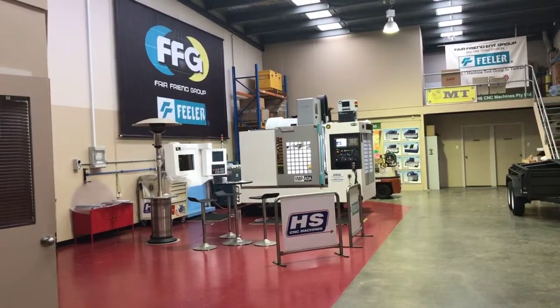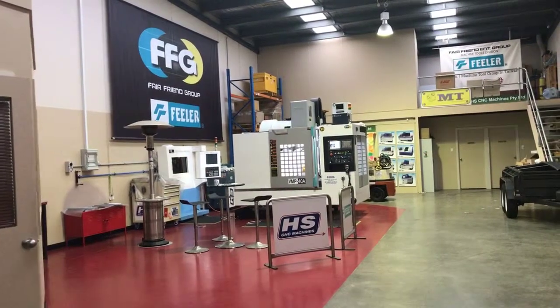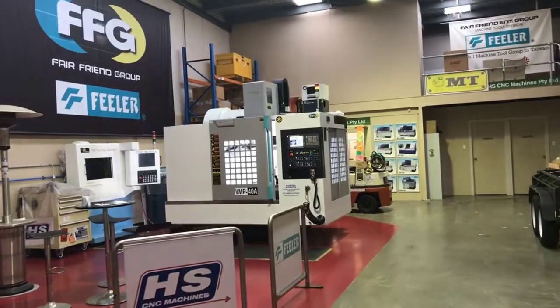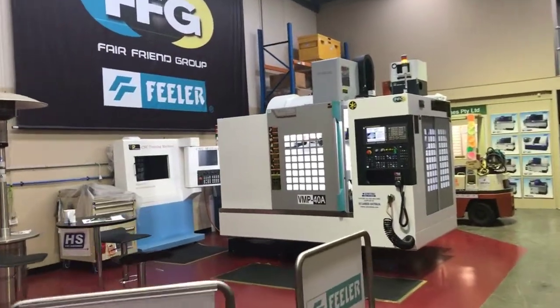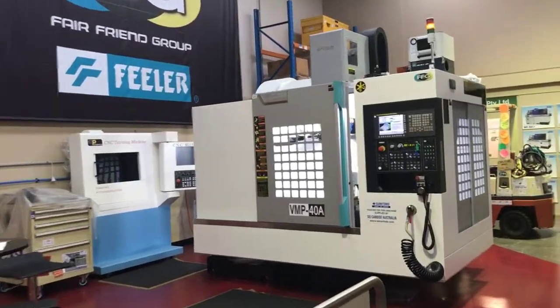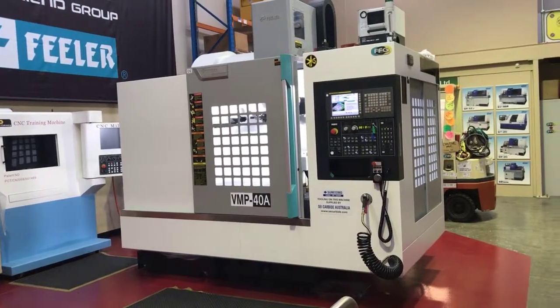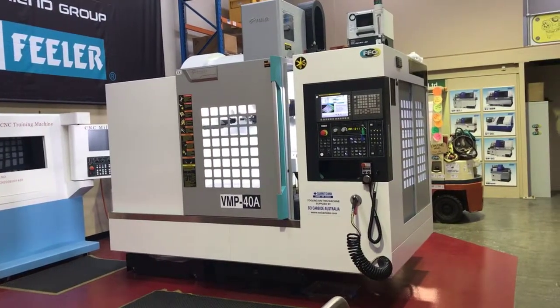Here we are downstairs in the showroom. Let's take a closer look at this machine. This model is the Feeler VMP40A. It's one of the most popular machines out of the Feeler fleet.